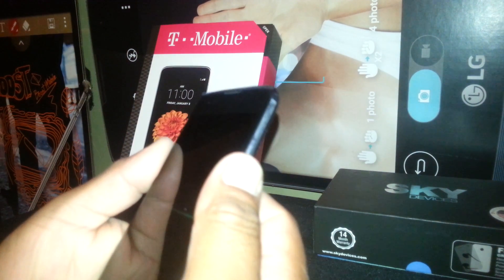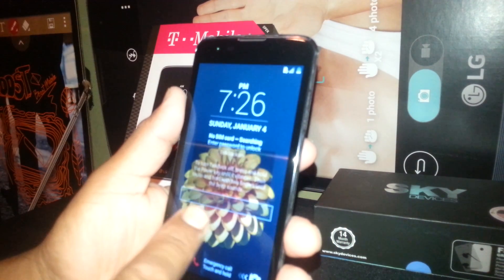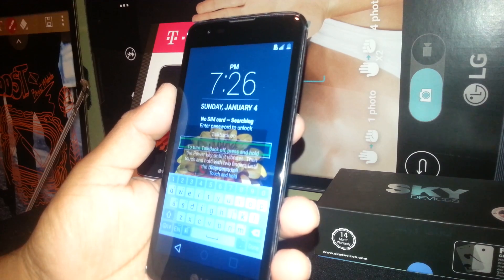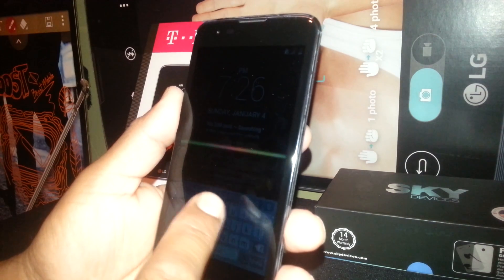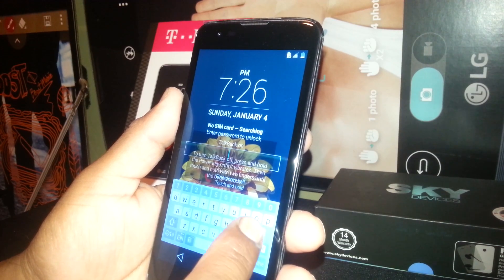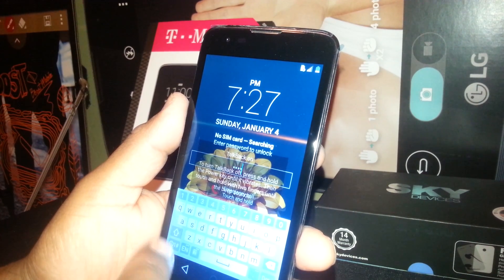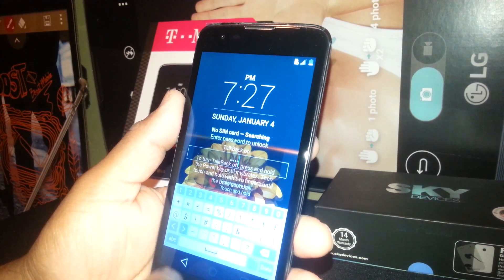If you have a password lock on your screen, just touch the selected box and double tap to show the keyboard. Now enter the password, which can be letters, numbers, or symbols. On this phone, just touch any key — it shows the number on top. If you have any symbol, select numbers, symbols, whatever you need.